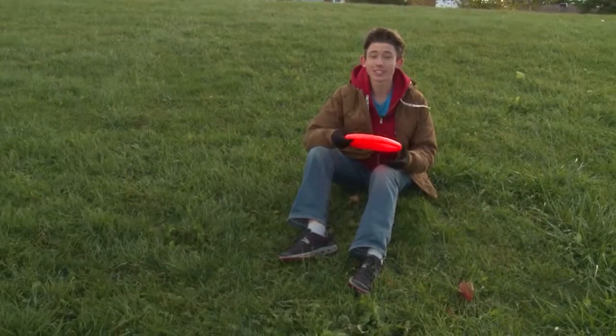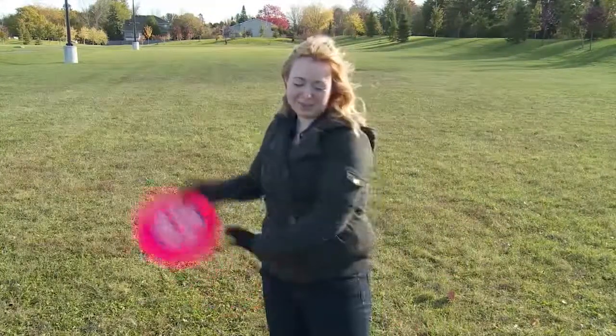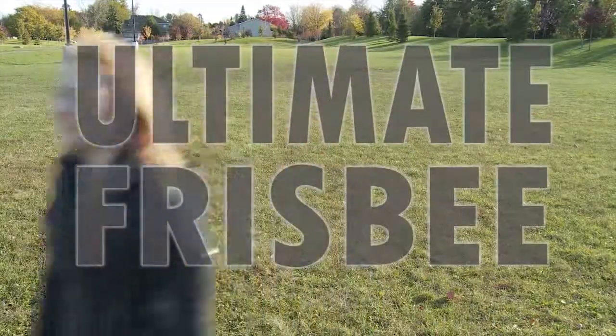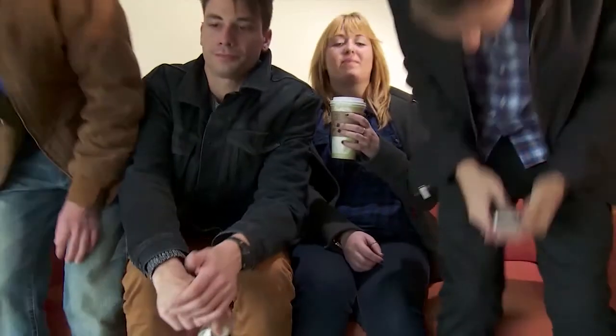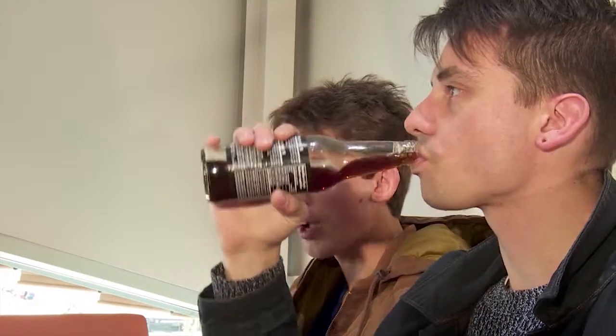Now Julia is going to be showing us some defensive strategies. It's way too cold for Ultimate Frisbee. I really wanted to play Ultimate!